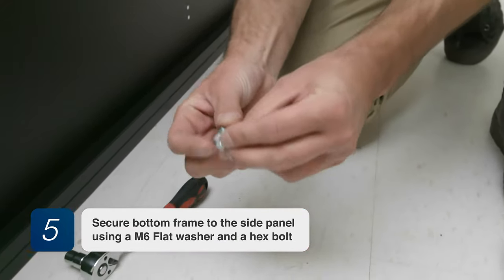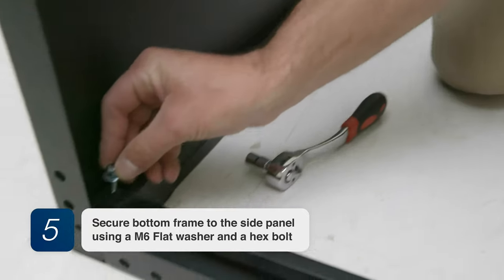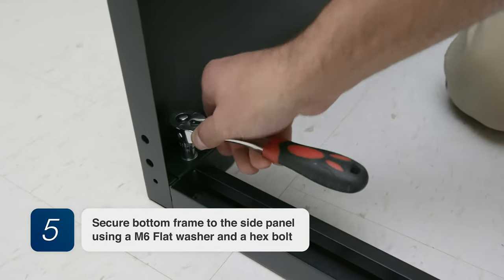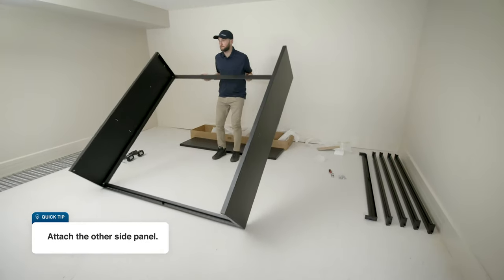Step 5. Secure the bottom frame to the side panel using an M6 flat washer and a hex bolt. Attach the other side panel.